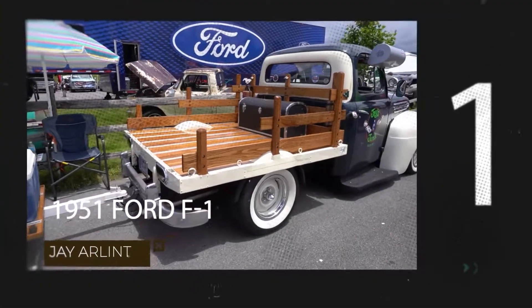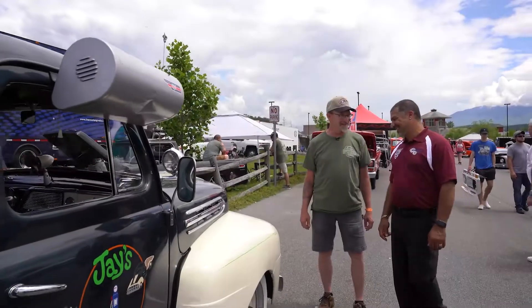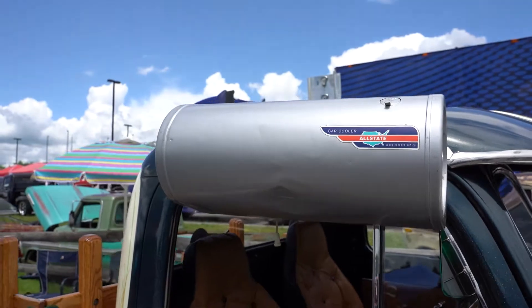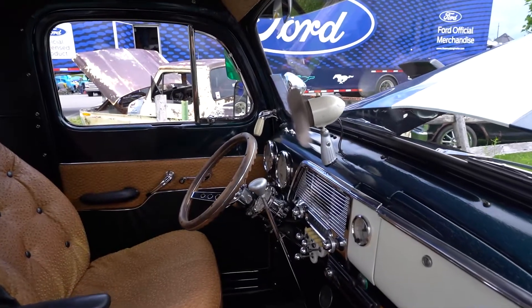I'm here with Jay and his 51 F1 that he drove all the way down from Montana with Tina in the hot tub. How did the AC work? It moves a lot of air. It works good. The matting I think is rotted out in it, so I tried it — it just fits water on me, so we just stick with the air part. So these things actually had water in them as well.